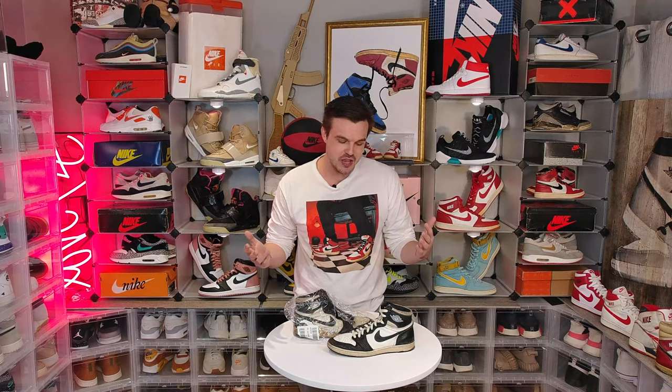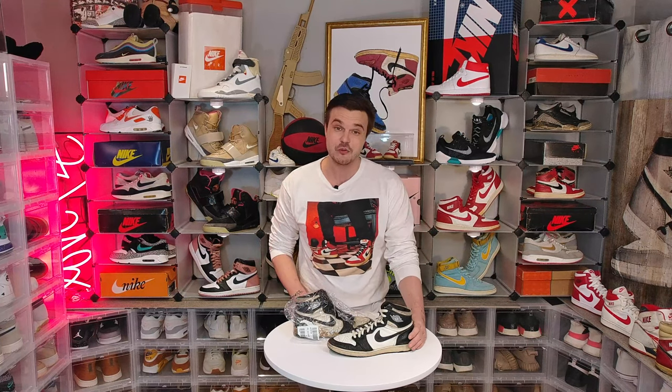What's up guys? Broken Famous here for Vintage Kicks Gallery and today we have an unfortunate circumstance — I got ripped off.